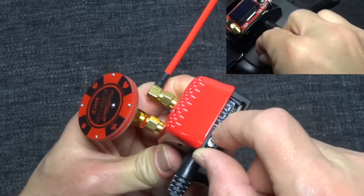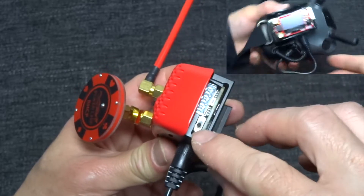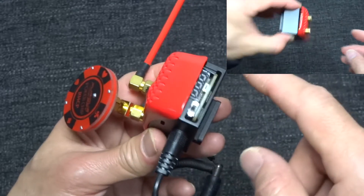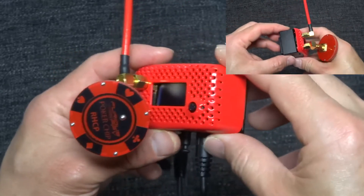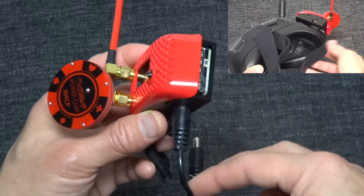This is the on/off switch, and it is quite flimsy, so I would suggest that you keep it on all the time instead of turning it on and off. If you turn it off, the power to your DJI Goggles will also be off, so you can't really leave this on your DJI Goggles with this switched off, because then there will be no power going to your Goggles.